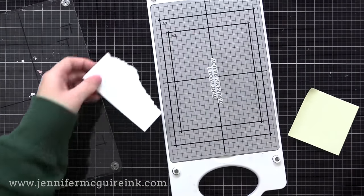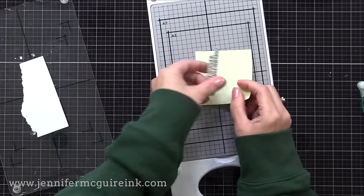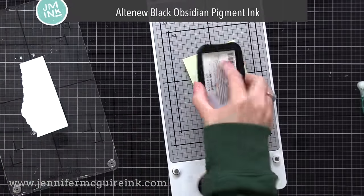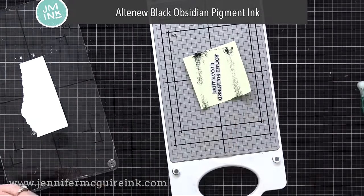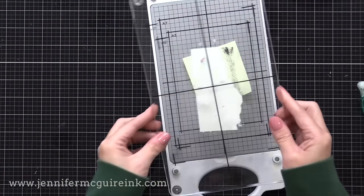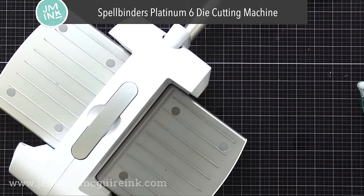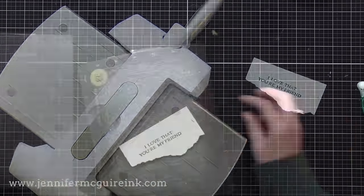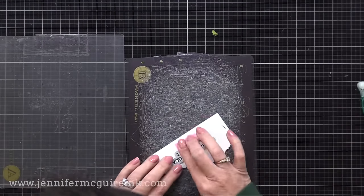I'm using a press plate set for a sentiment — the Pinkfresh Studio Favorite Things sentiment press plates, which includes the dies. The dies cut out all the sentiments very close, so you can add it to your card without covering up much behind it. I chose one sentiment, placed it on the Better Press platform, and put a post-it note behind it so I don't accidentally get ink on the gray platform. With a scrap of cardstock temporarily adhered to the clear plate, I run it through just like before using black pigment ink for a bold black sentiment.